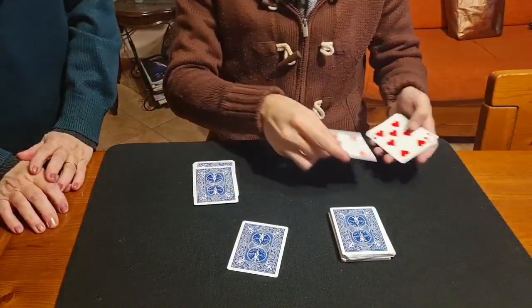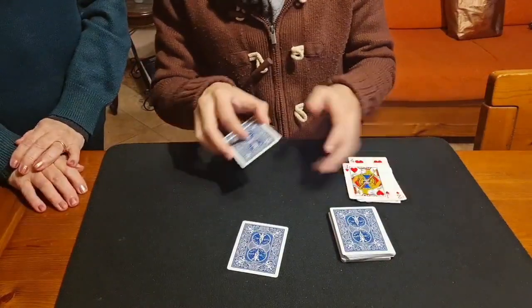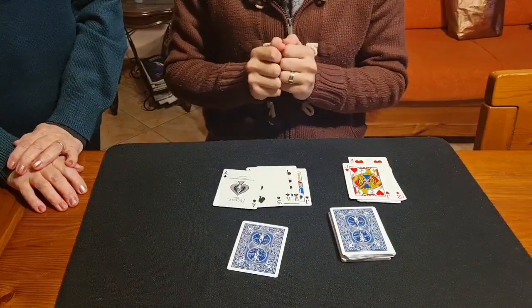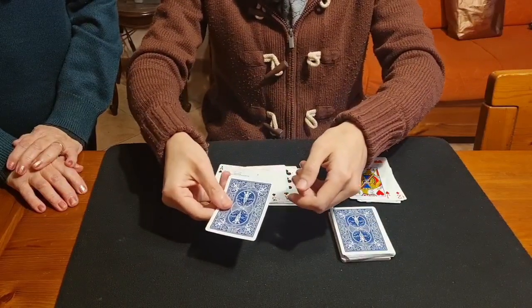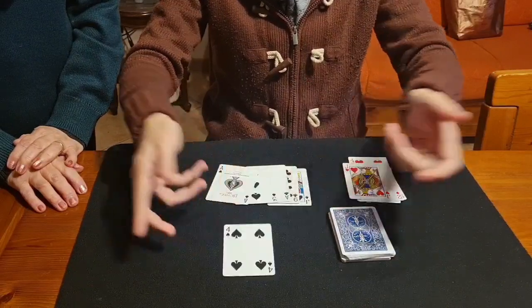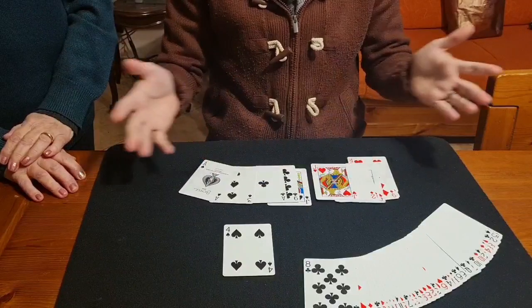One, two, three, four, five, six, seven red — and one, two, three, four, five black. Exactly. And the card you chose is the four of spades — and this is the four of spades. The spectator can examine the deck and everything.